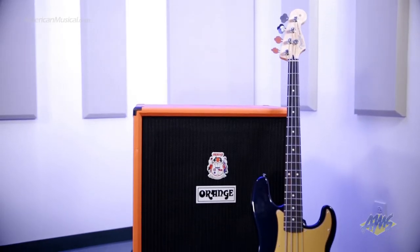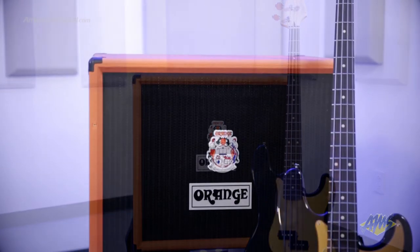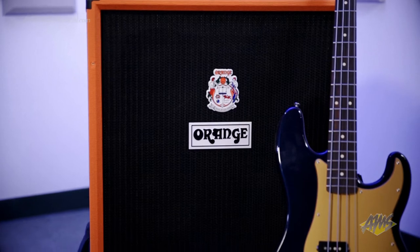The OVC410 features four Eminence Beta 10A speakers for a total power handling of 600 watts at 8 ohms, and has a high powered Eminence APT80 horn with a high-low off attenuated control for tonal shape and flexibility.